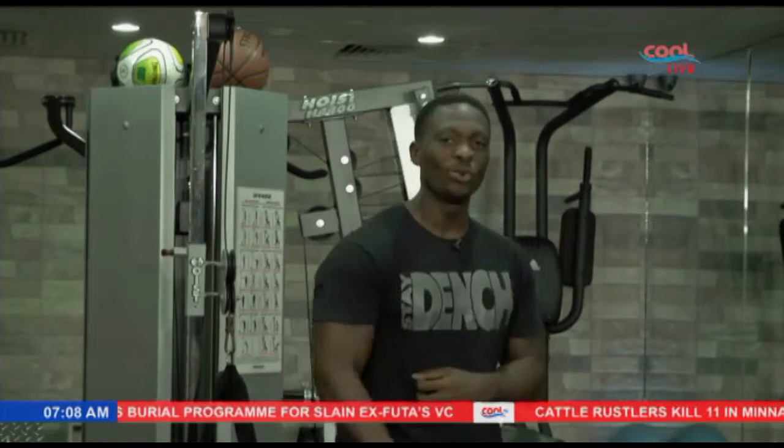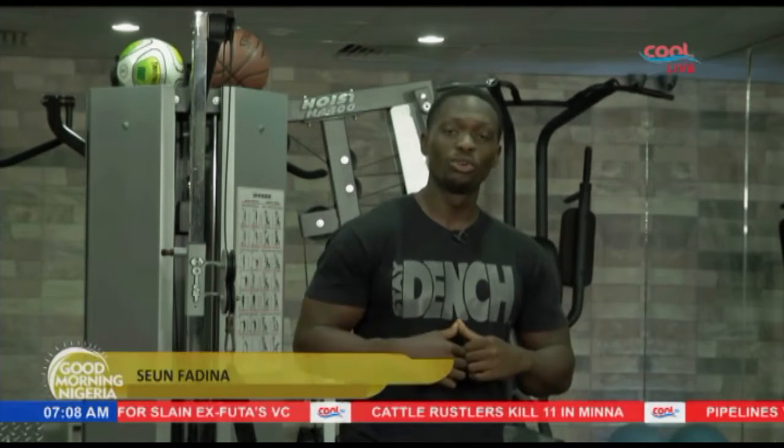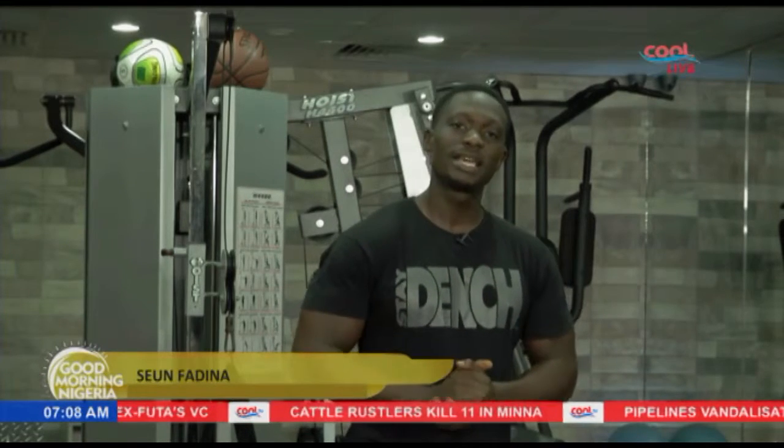Hello viewers, you're on the Good Morning Nigeria show where we ginger you and get you motivated into achieving your fitness goal. I'm Sean Fighting Out, aka the fitness junkie in the building, about to drill you real hard and get you into that mode of being fit and also committed at the same time.